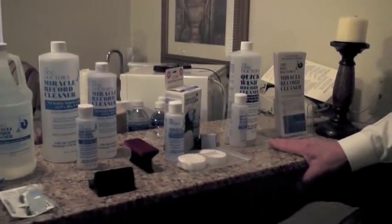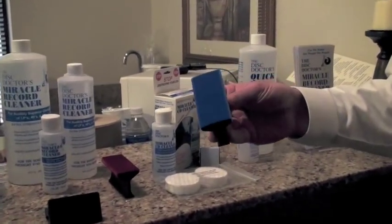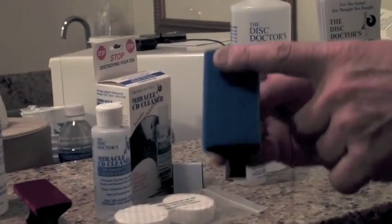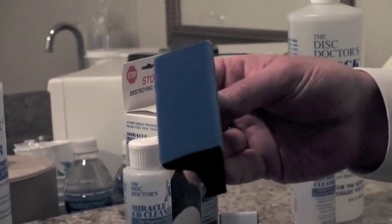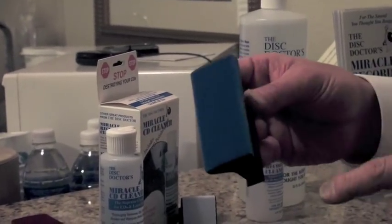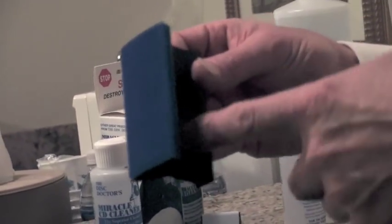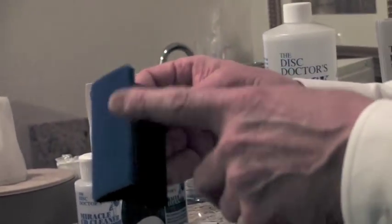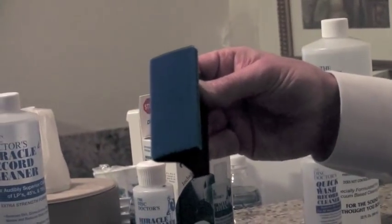So you make an applicator or a brush as well? Yes. The applicator is a custom synthetic rubber extrusion. Normally you see it as a black pad for easier visibility; we're showing it to you with a blue pad. The pads are user replaceable, easily done. The handles are a custom synthetic extrusion which will last a lifetime, and the pads themselves are normally replaced every 150 to 200 LPs.